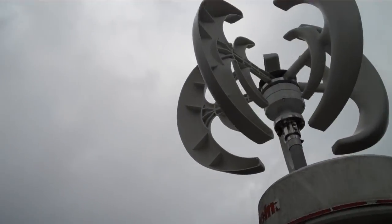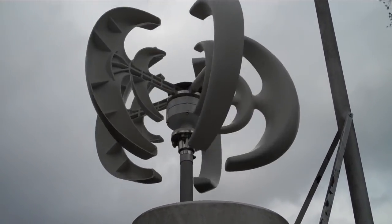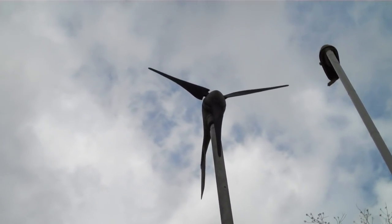So I've got about $250 into this thing, and it has been running solidly for over a week and has produced absolutely zero power.